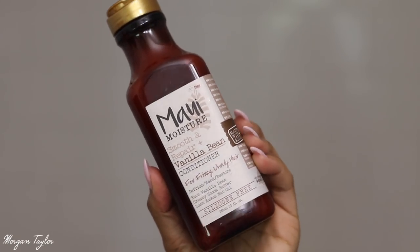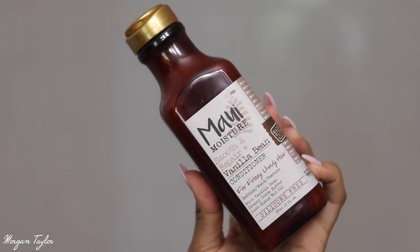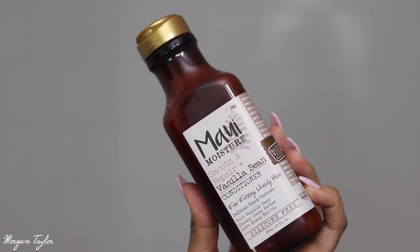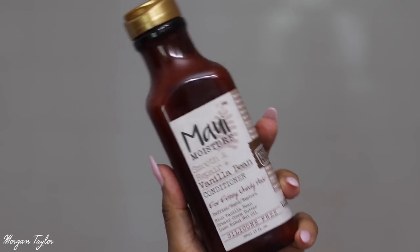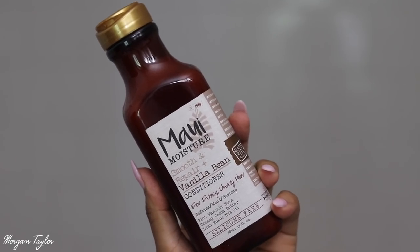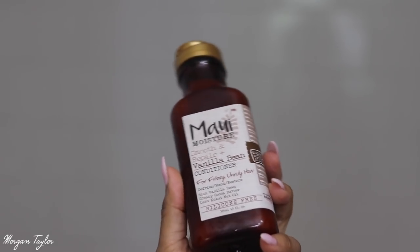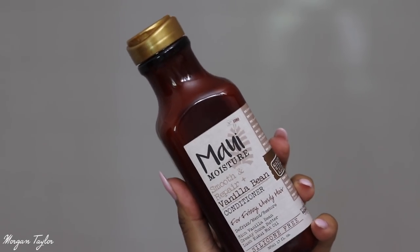Next I'm using the Maui Moisture Vanilla Bean Conditioner, which is for frizzy hair. I absolutely love this line — I use it all the time. It really helps smooth your hair out and the vanilla scent is so amazing. It has vanilla and cocoa butter in it, so I highly recommend it. I'm going to condition my hair and use my Denman brush to comb through it, then deep condition as well since shampooing strips a lot of moisture.